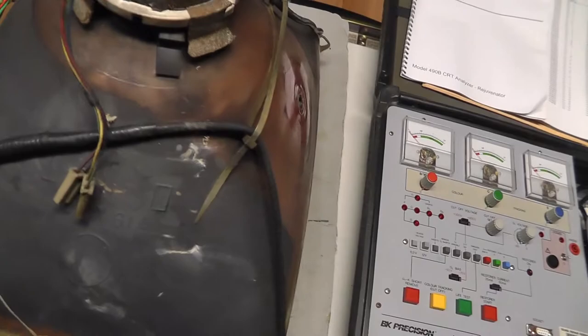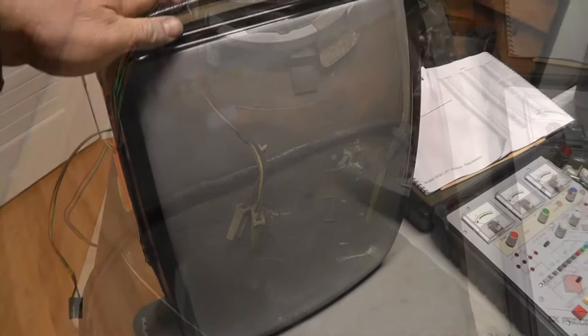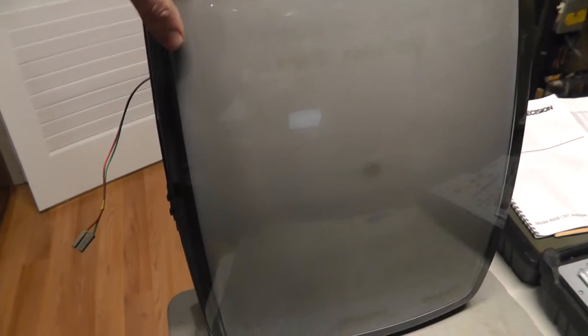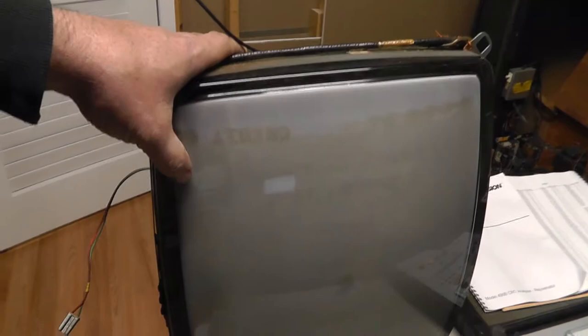This is the tube right here — it came out of a Time Pilot arcade game. It's actually upside down here but you can definitely see there's plenty of tube burn, screen burn on it. I've already hooked it up to both of these already, but I figured I'd do a quick video and show you guys the difference between the two restorers. This tube is definitely not good, not a lot of life left on the guns.